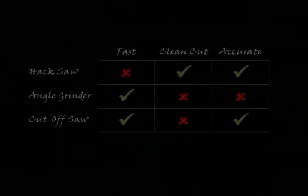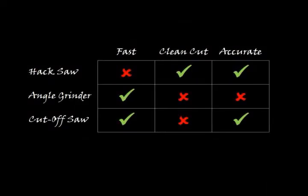Here's a table that shows the characteristics of the three tools. The hacksaw takes a lot of effort and is definitely not as fast as a power tool. It does, however, give the cleanest cut and will give you the best results for angled cuts needed for the edging on the plywood shelves. The cutoff saw and the angle grinder are fast, but they will make a cut that needs some cleaning with a metal file. Since the angle grinder is a handheld tool, it's not as accurate as the other two.